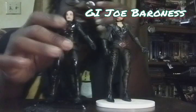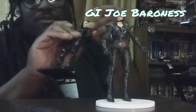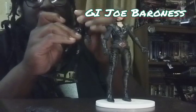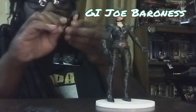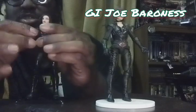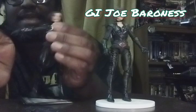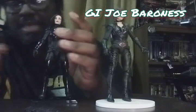Let's talk about articulation. Start at the head — like most figures nowadays, ball jointed, full range of motion. Even with the hair, the hair is flexible enough that it will not get in the way. Going down to the arms — do we have the double joints on the shoulders? Yes, we do have the butterfly cutouts on the front and back with the double jointed shoulders. It's impeded a bit by the shoulder pad, but the shoulder pad looks great.